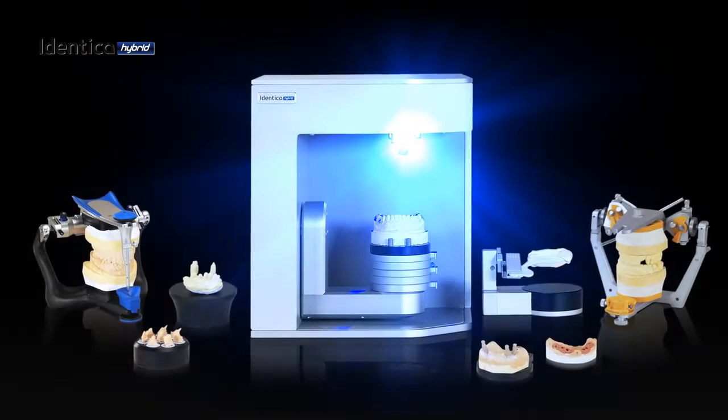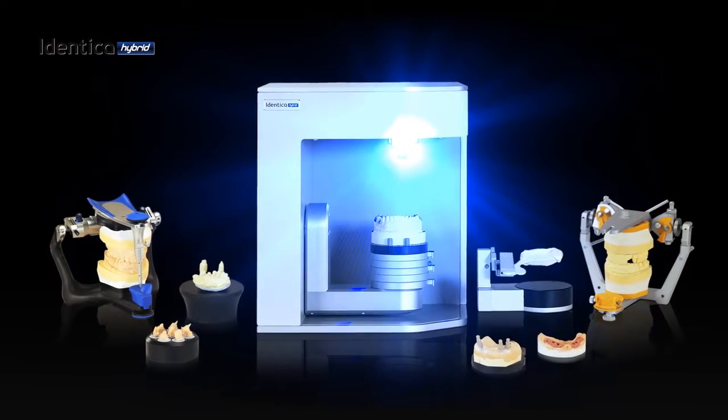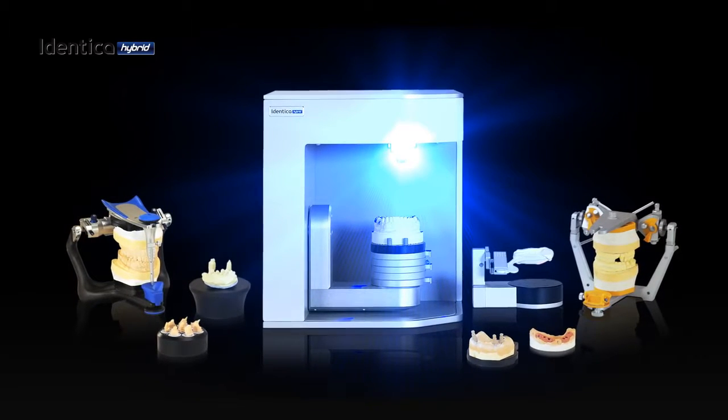Identica Hybrid represents the apex in 3D dental scanning. We designed Identica Hybrid to push you further.